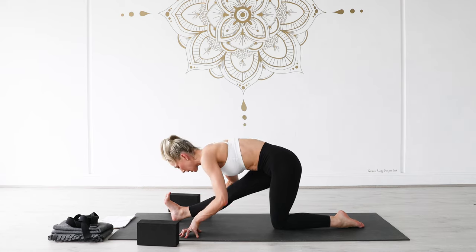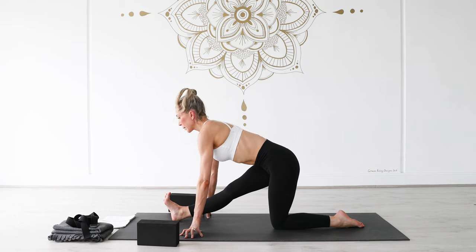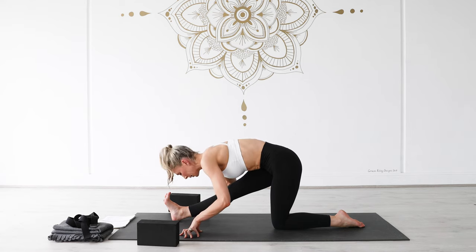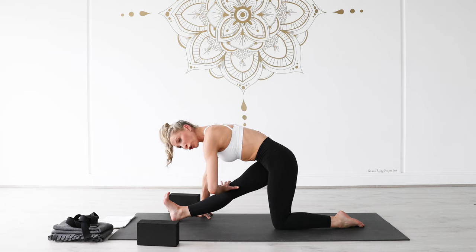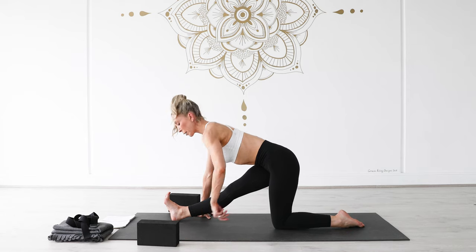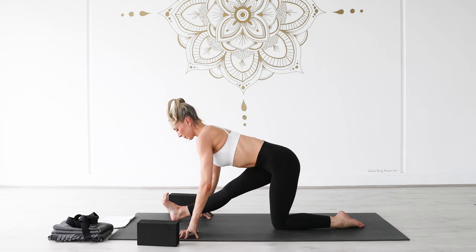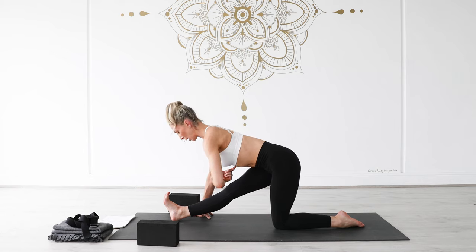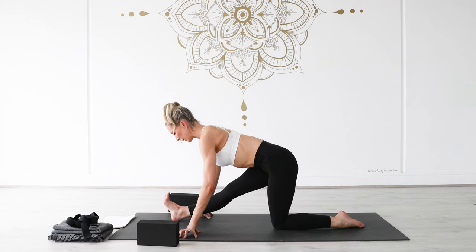Stay here — press down through your right heel, lift your right kneecap, engage the front of your right quad, and wrap your right outer hip crease back. Reach your sit bones back as you find length through the front of your spine, keeping the back of your neck long. Gently pull the tops of your shoulders down and away from your skull. Take one more inhale, and as you exhale, re-bend into your right knee, back into this low lunge, tuck your left toes under, hover your left knee off the ground, and step your right foot back into a downward facing dog.